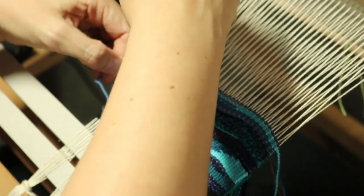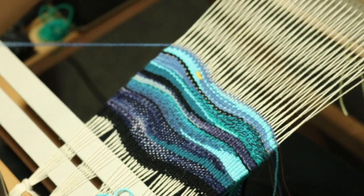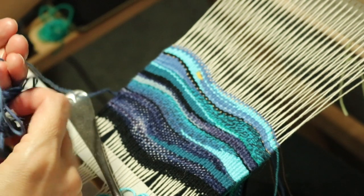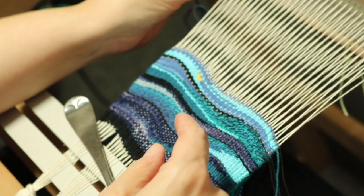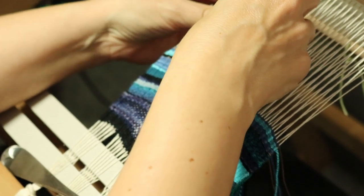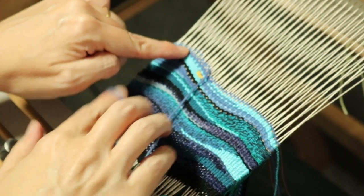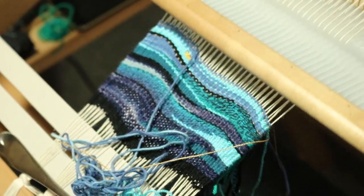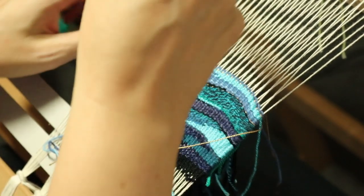Trying to maintain the curves that I wanted. I think I'm going to go ahead and build up this darker blue here a little more again, just because I like it. I really like the way the gold looks when it's sort of embedded in there.